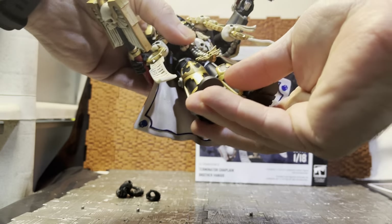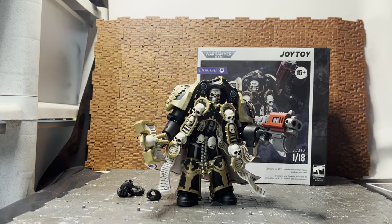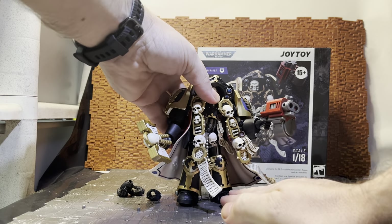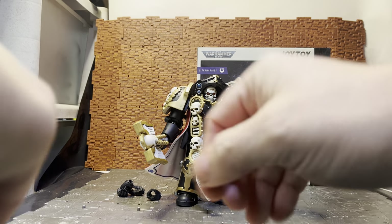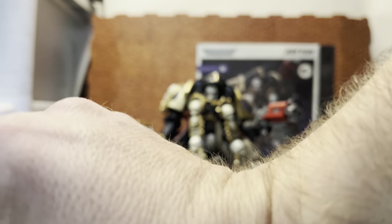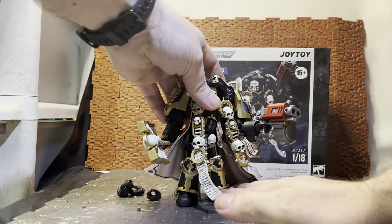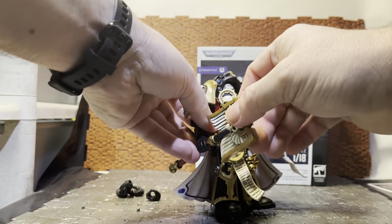One accessory I didn't show off is the clear display base. All the newer figures going forward seem to include these large clear bases, similar to the McFarlane bases if you're familiar with those — same idea but in clear plastic.